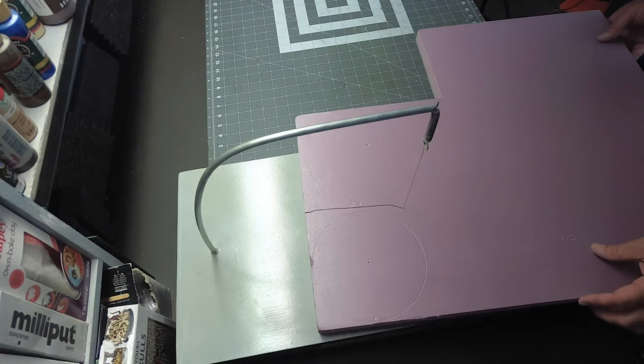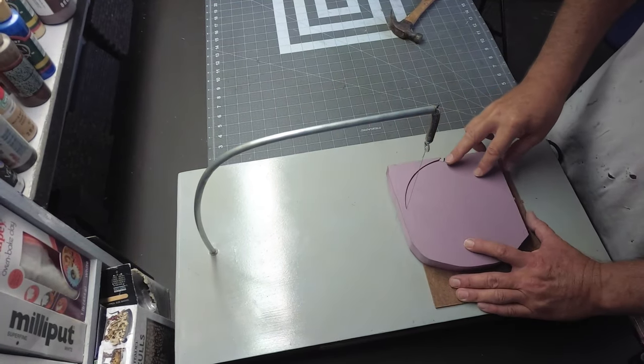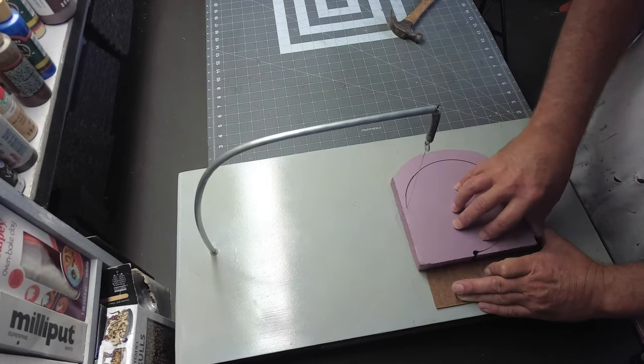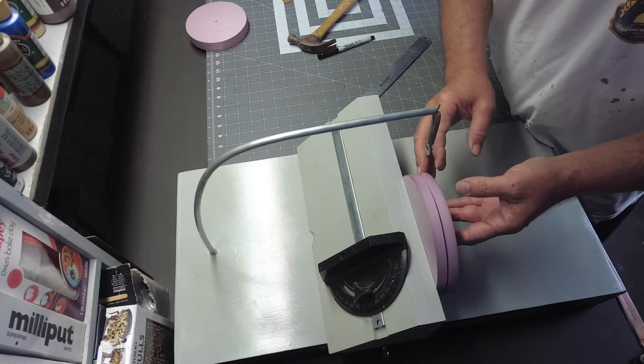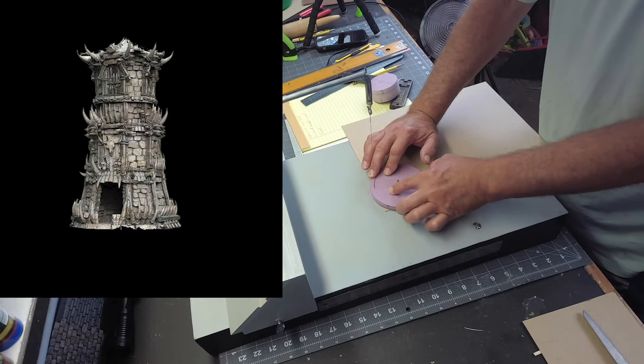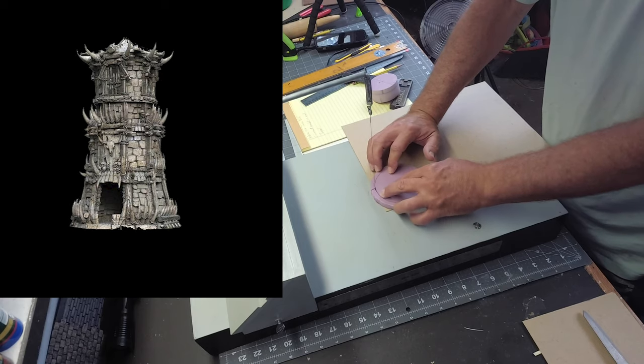My goal building this Tribal Tower here is to stick with using simple materials. I'm starting with XPS Foam from Home Depot for my main structure, using an image of the tower to estimate how big to cut out each section.